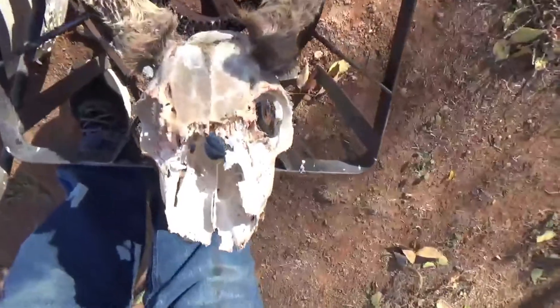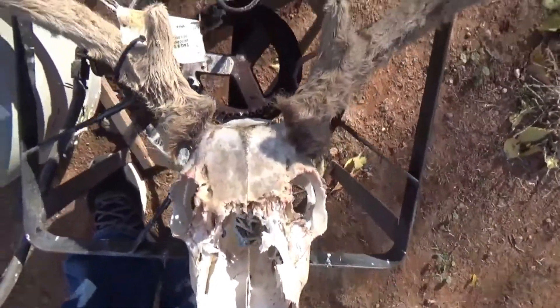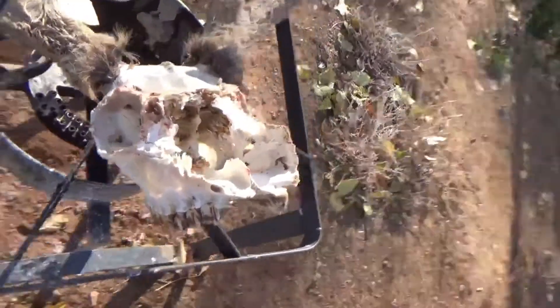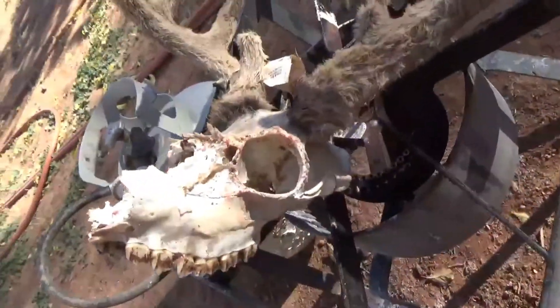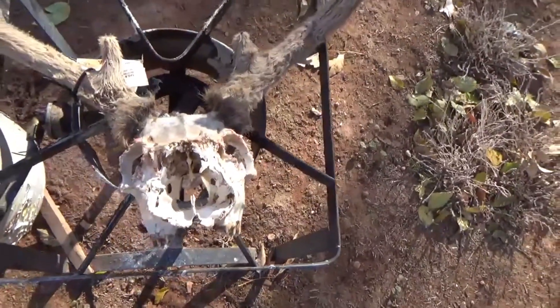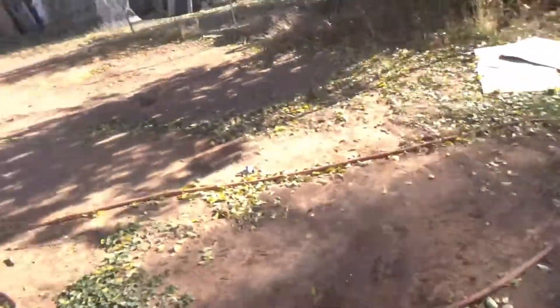She pretty much trashed it, and I'm not very happy with her — she's in deep trouble. So yeah, if anybody wants a dog, give me a call. Just kidding, she's my dog and I do like her. She's blood trained, she can point.